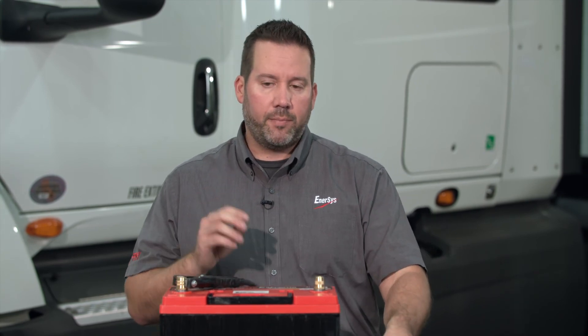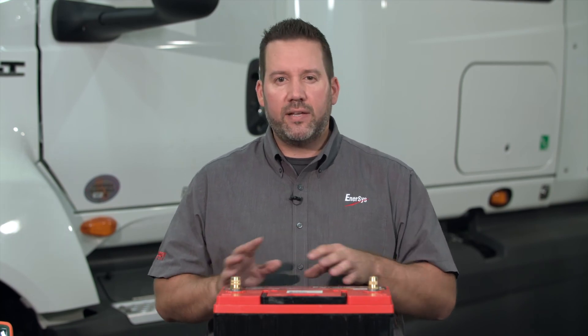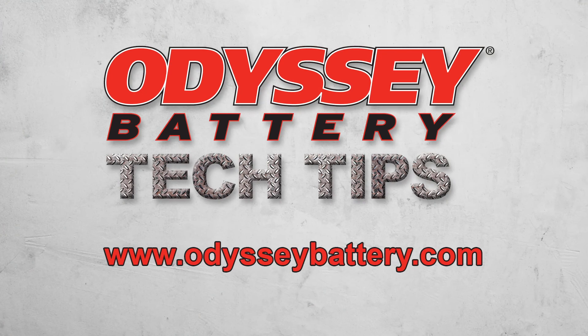If for some reason the battery didn't pass and it hasn't already been charged at least once, you can go ahead and recharge it. However, I recommend that you wait at least two hours after charging to retest — that way, some of the surface charge is scrubbed off. If you have any further questions regarding Odyssey batteries or would like to view other Odyssey battery tech tip videos, please visit us at www.odysseybattery.com.